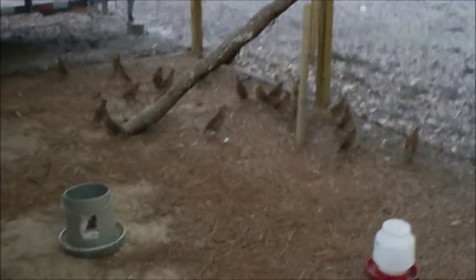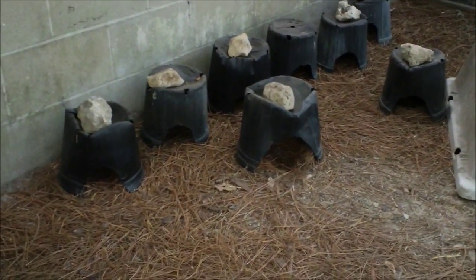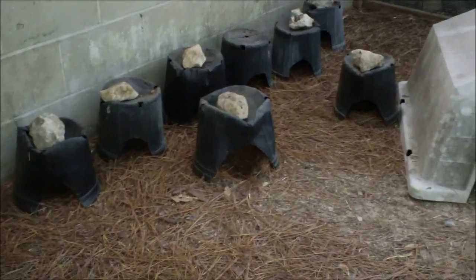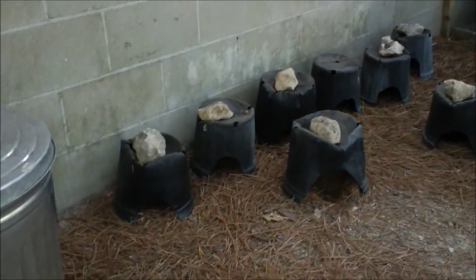They don't get as big as the ones out west. They'll come over here and lay their eggs. We've got about 20 females, so about 15 to 20 eggs a day we'll collect, put them in the incubator, or we'll pickle them — and that's what we'll be showing you this afternoon.